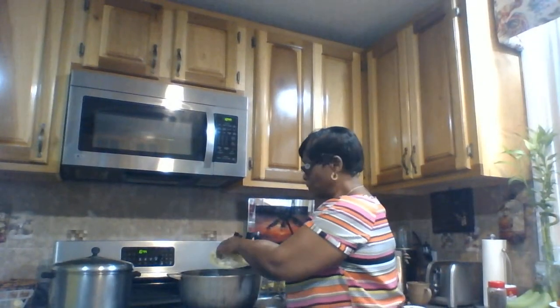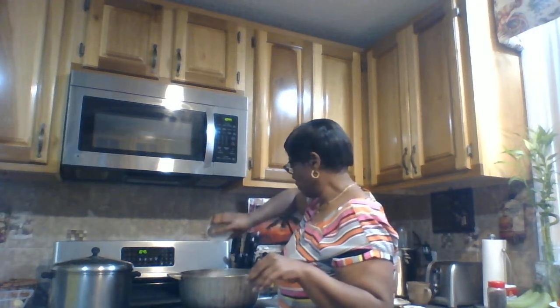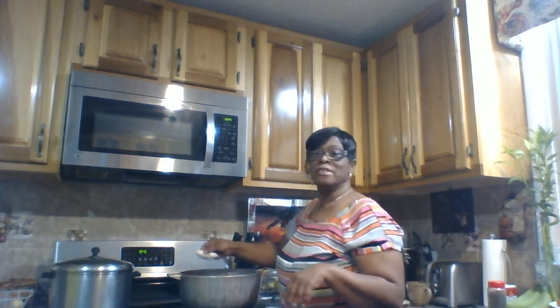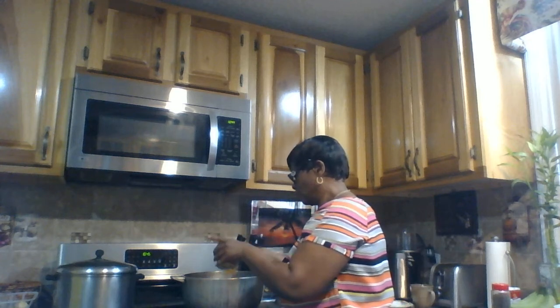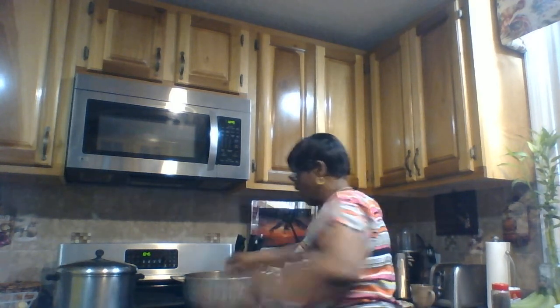So there's two cups of water, onion and garlic — fresh garlic — one whole onion, two tablespoons of cooking oil, one tablespoon of crushed pimento seed, one small teaspoon of black pepper, and I'm gonna add three tablespoons of curry — one, two, three. Mix everything up.